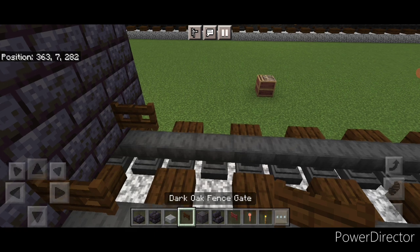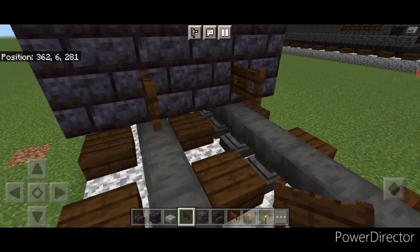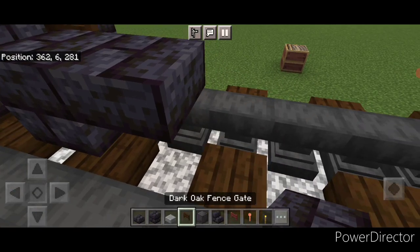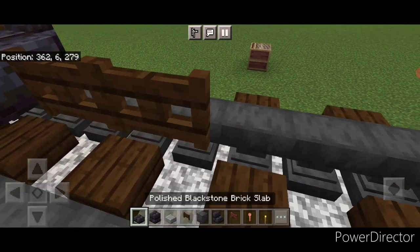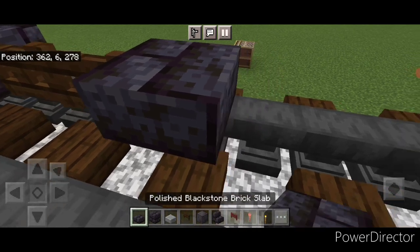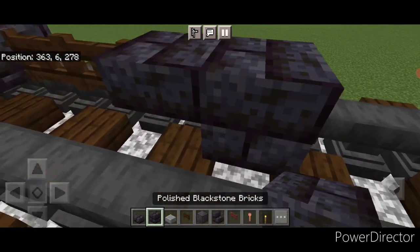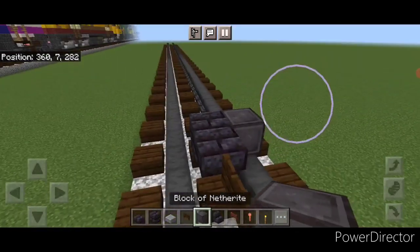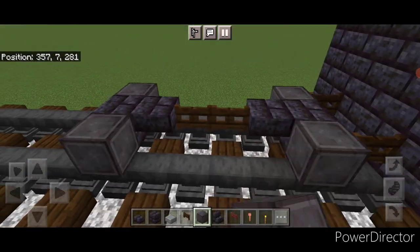In front of this on the bottom, a fence gate on each rail. Then one block forward from that in the middle, a blackstone brick block and a slab. Then two sideways fence gates in the middle. Then a blackstone brick slab and a block. Then take out another right for the wheels — one here and one here, and then one here and one here.